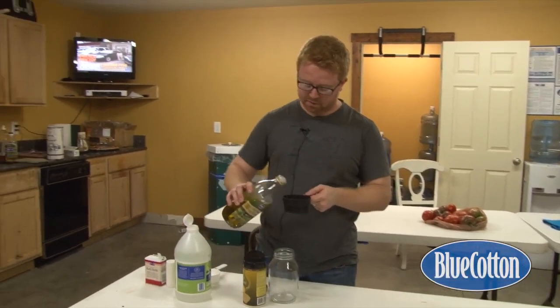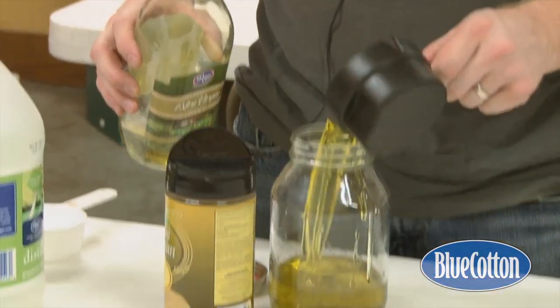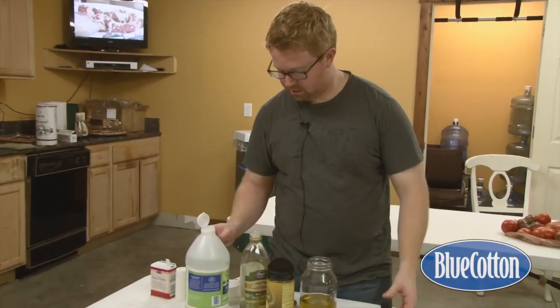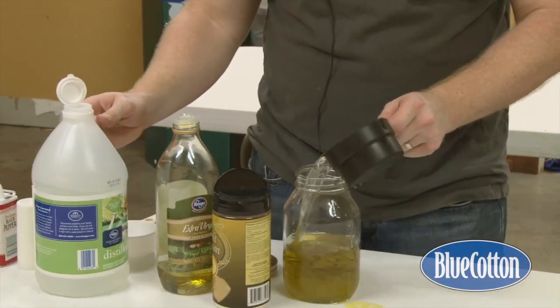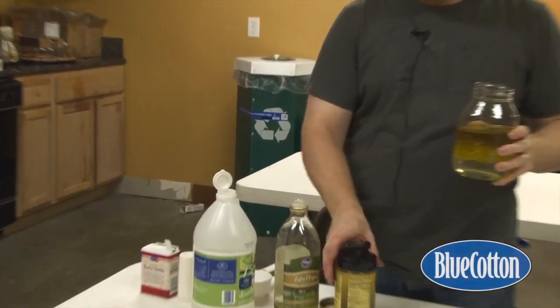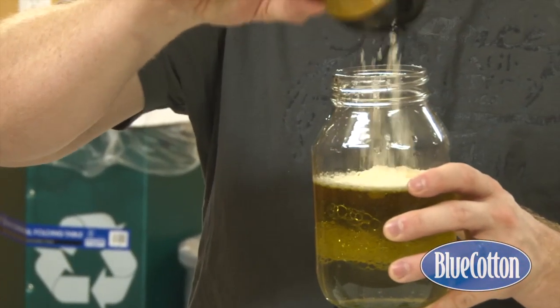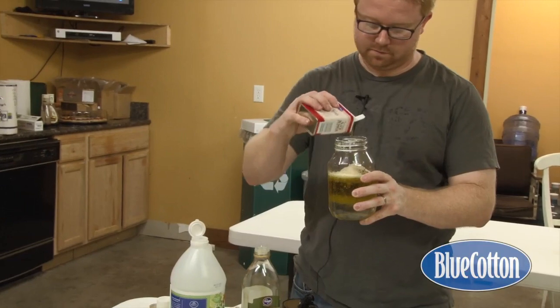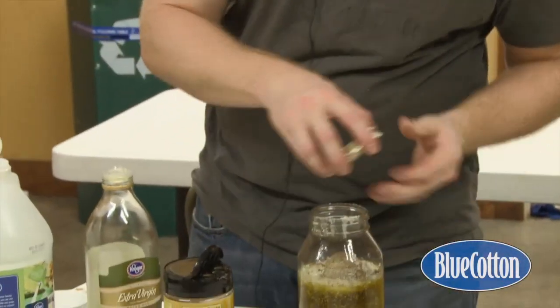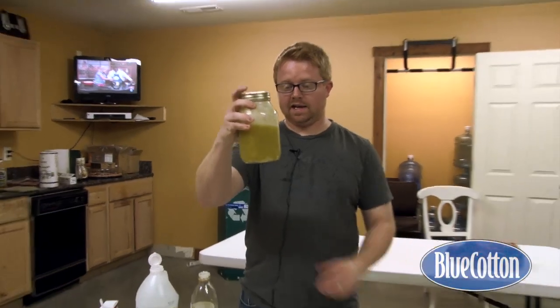I'm going to be quadrupling the recipe because we're feeding about 50 people here in about an hour, so I'm going to start with two cups of olive oil and then one cup of vinegar. Yours is going to look considerably smaller, but you'll see the vinegar and oil separating — that's fine. Just put it in a jar where you can shake it up, then add a healthy amount of Parmesan cheese, and then a little bit of salt and a little bit of pepper. Put the lid on and give it a good shake.